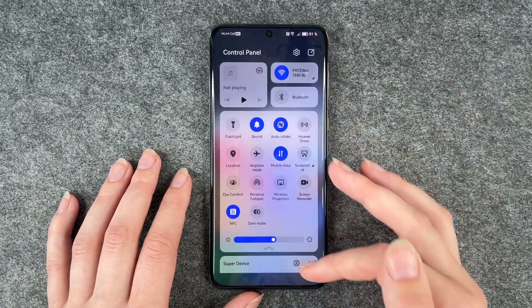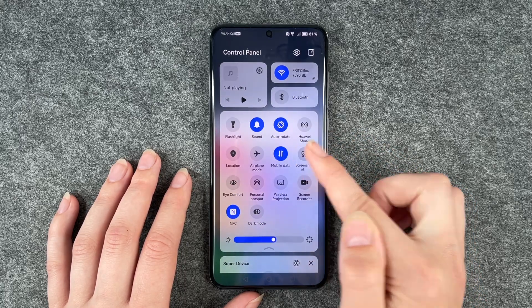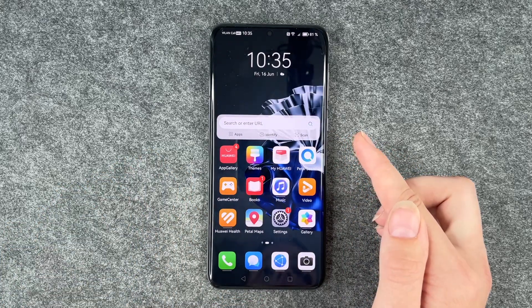The next option we have is to go to our drop down menu and then click on screenshot here. Then it will take a screenshot as well.